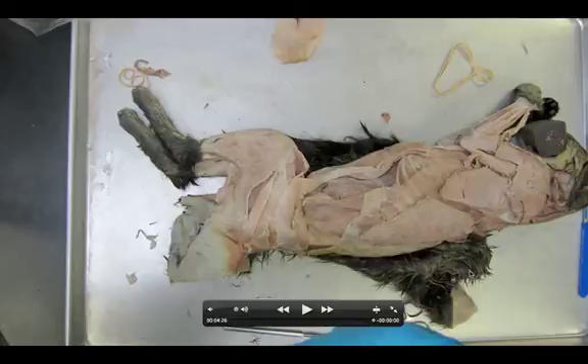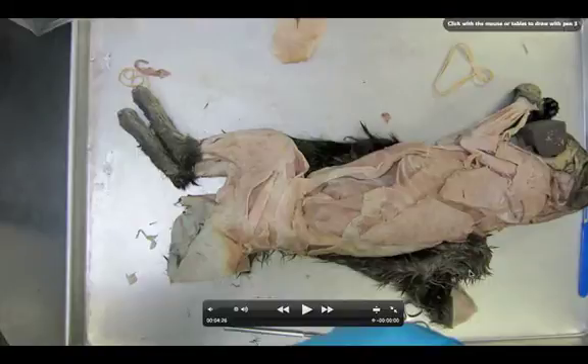Welcome anatomy students. We're taking a look today at dissection number 12, which is the dissection of the superficial lateral thigh and hip muscles.